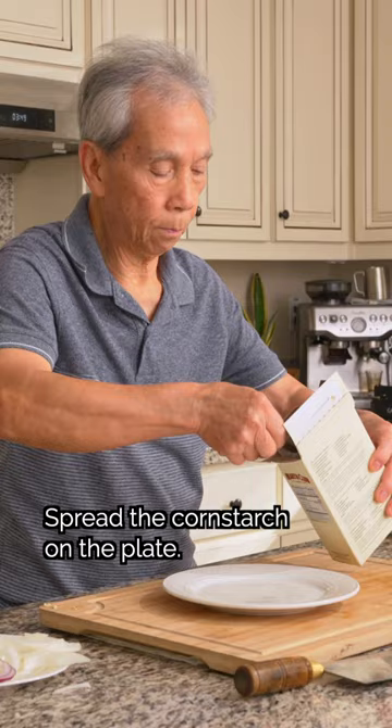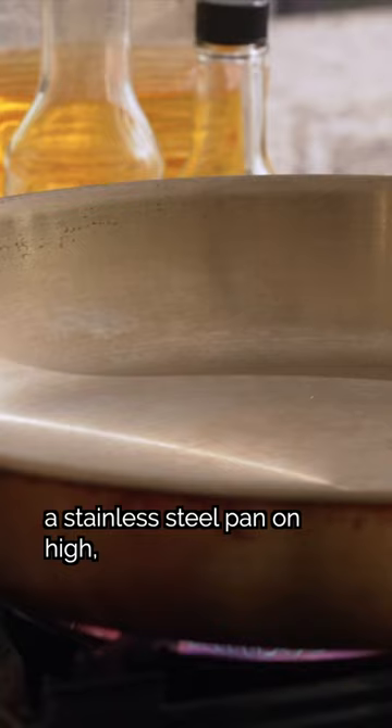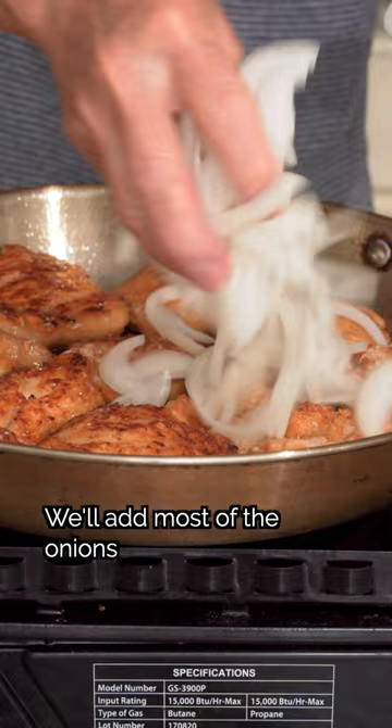To lock in the juices, we'll lightly coat each piece of chicken in cornstarch. Now we'll heat a stainless steel pan on high, then add oil. Add the chicken, letting it brown on one side before flipping. We'll add most of the onions and splash in a bit of cooking wine, then cover.